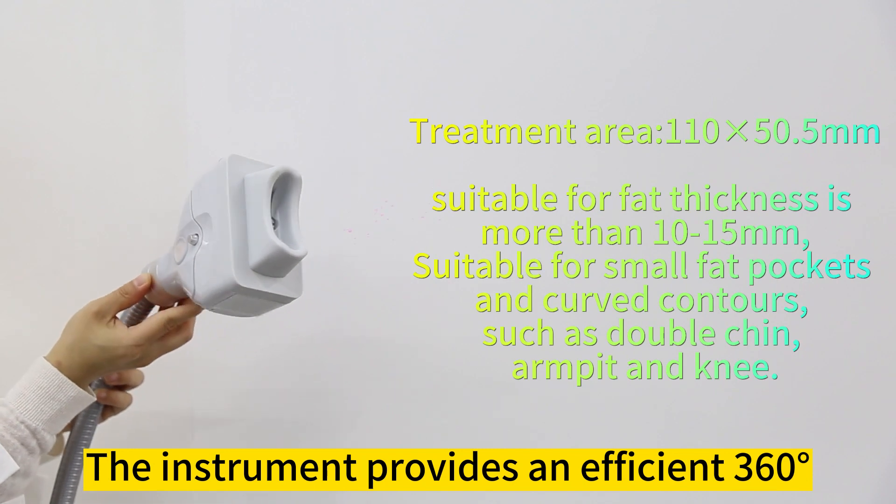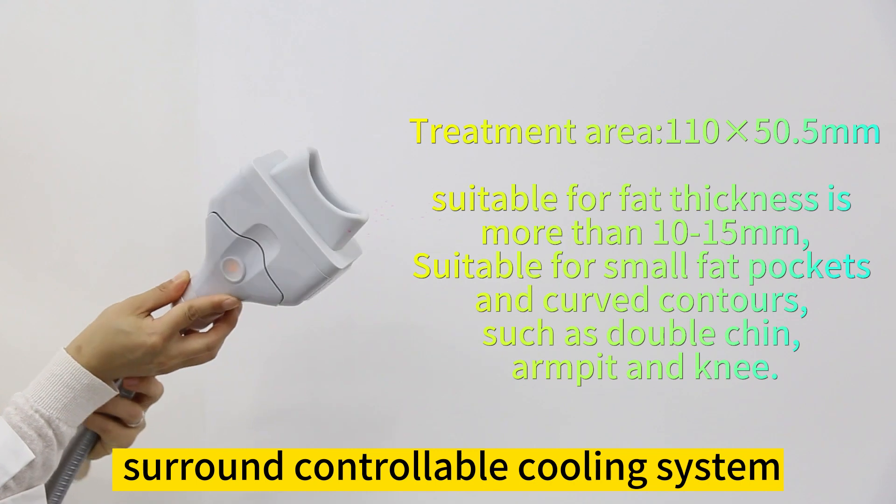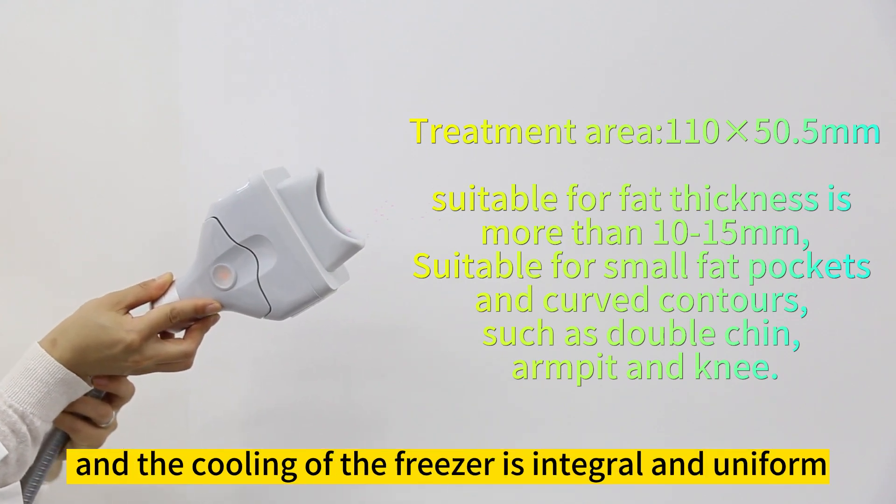The instrument provides an efficient 360-degree surround controllable cooling system, and the cooling of the freezer is integral and uniform.